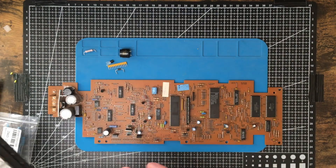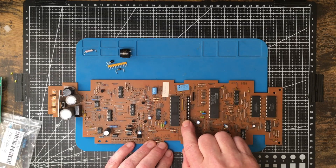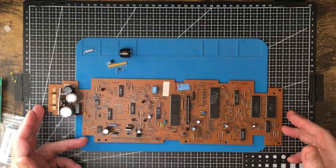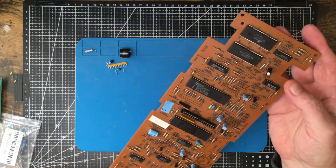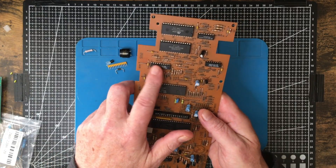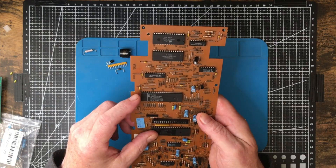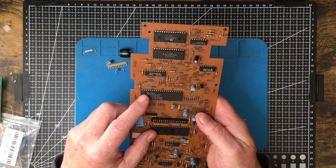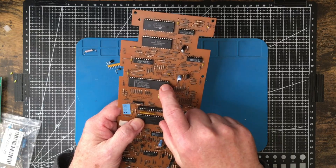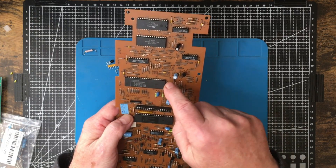I want to use that keyboard, so one of the things I really want to get out of here is the socket for the keyboard. Just going through this board, you can see all the chips. There's a lot of handy chips. This is a 74LS373 8-bit latch. These two here are 8052 microcontrollers, but unfortunately they're not the ones you can reprogram — they're mask programmed, so they don't have the EPROM in them.